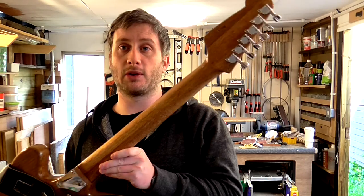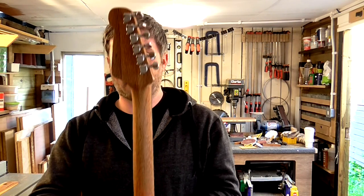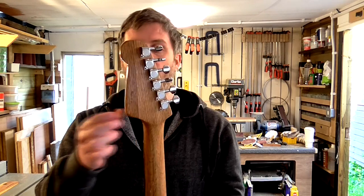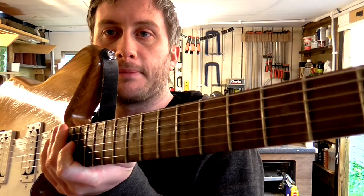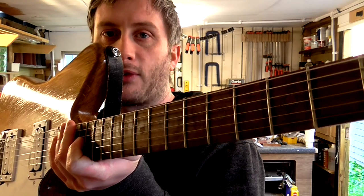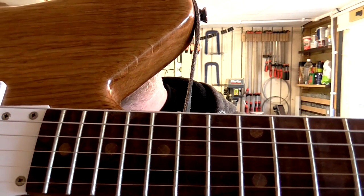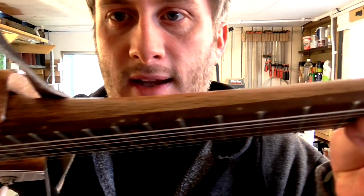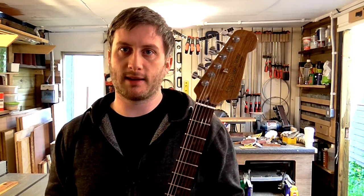The oak for the neck came from some salvaged hat and coat stands from a local office clearance. It's made up of three pieces in total — two along the length of the neck and an extra piece on the headstock. The fretboard is made from sapele left over from the ukulele build. The fret markers are made from off-cuts of oak, and the side dots are made from cocktail sticks.